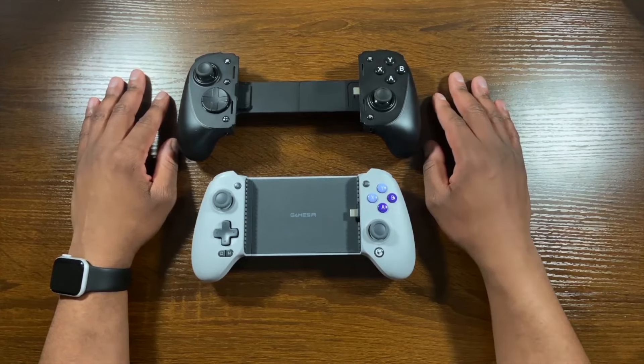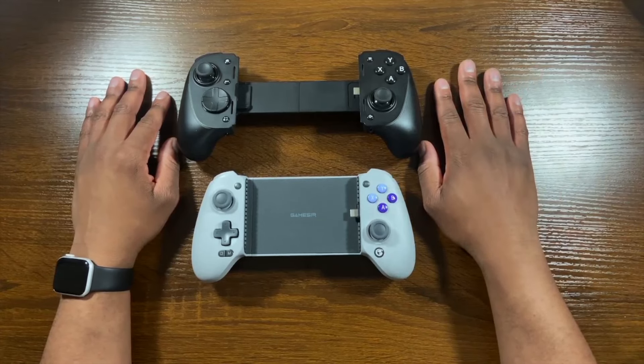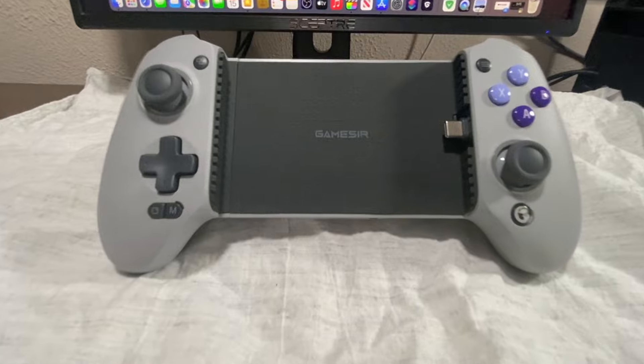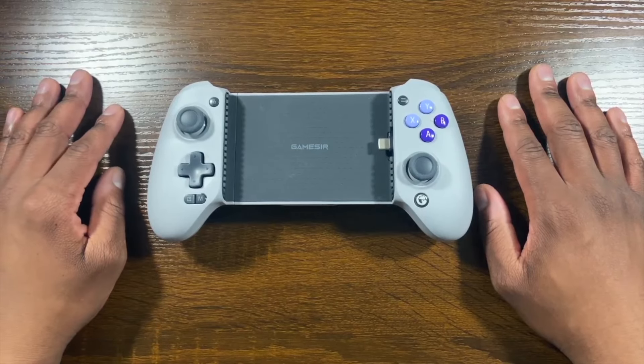There are some little things here and there like a menu button, but that should be standard on every controller. So let's break down the differences between the two. With the GameSir G8, the cost starts at $79.99 — so that's $80 US.